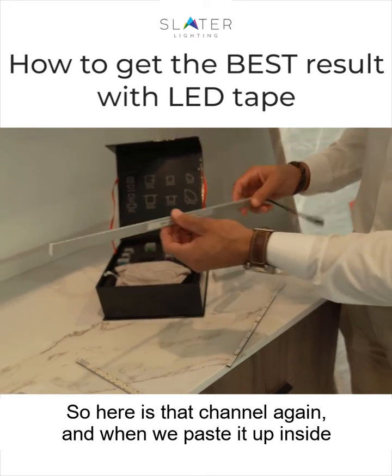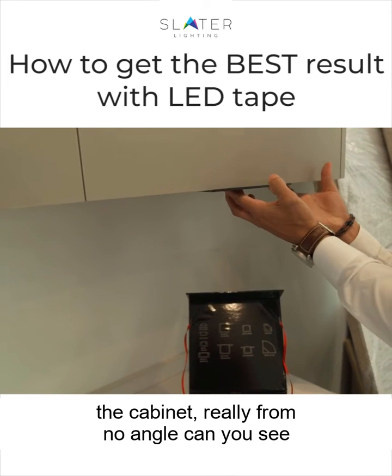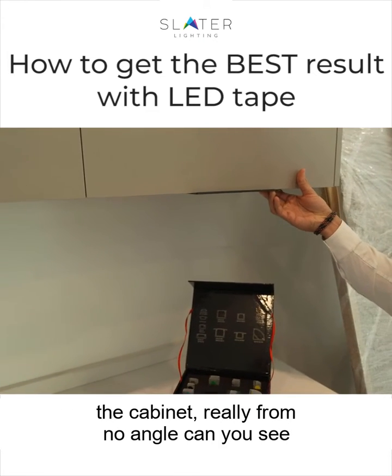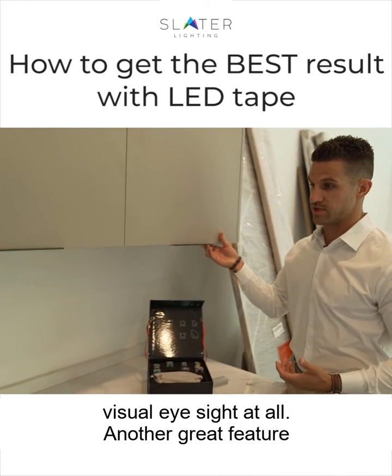So here is that channel again, and when we paste it up inside the cabinet, really from no angle can you see that aluminum extrusion. It doesn't hang out into the visual eyesight at all.